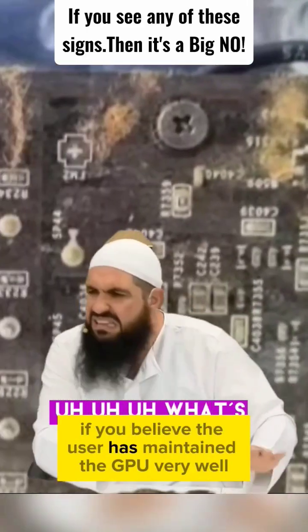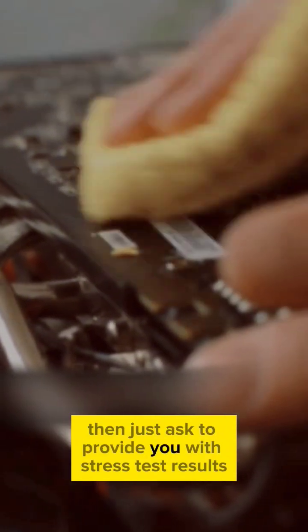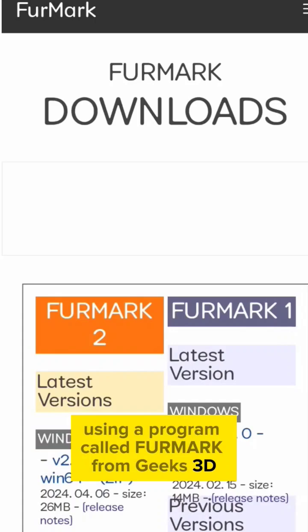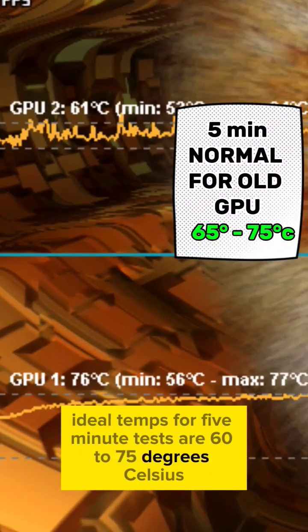If you believe the user has maintained the GPU very well, then just ask them to provide you with stress test results using a program called FurMark from Geeks3D. Ideal temps for 5-minute tests are 60 to 75 degrees Celsius.